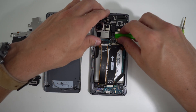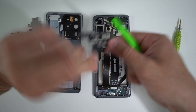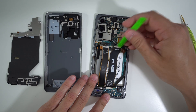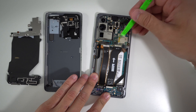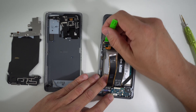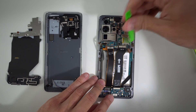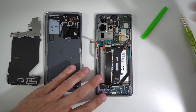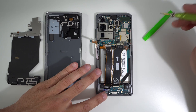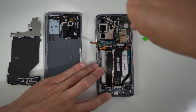Next up, let's go ahead and remove this upper plastic piece up here — lift up on it gently and it will come right out. Let's go ahead and disconnect the rest of the cables connecting to the bottom charger port, disconnect this flex cable, and this one for the power button, and this one on the other side as well. Now that the flex cables are disconnected, we're going to go ahead and remove a couple more Phillips head screws holding down different parts of the phone.